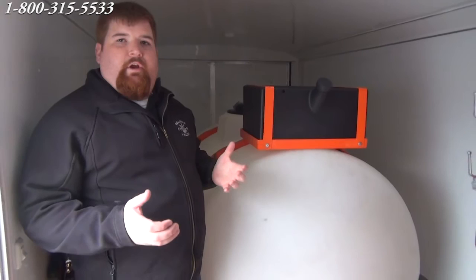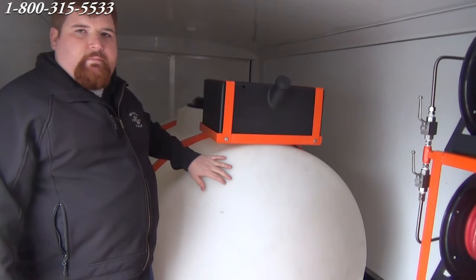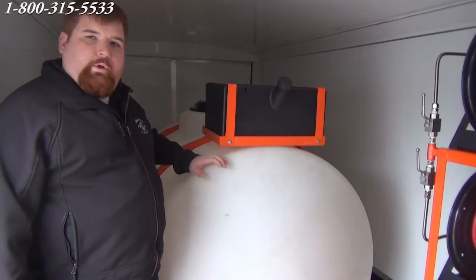This customer has purchased three of these units going to three different branches. They're in the environmental business. This piece of equipment will be in the oil field, in chemical plants, and in industrial environments. These units are going to get worked and worked hard. We're really happy to supply three of these units to our customer.